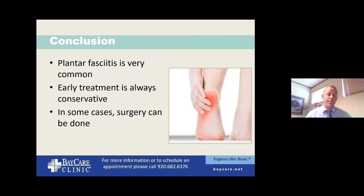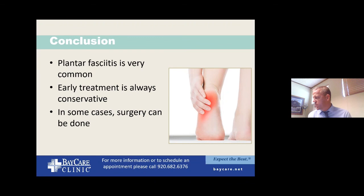In summary: plantar fasciitis is common in all people, especially those standing on hard floors or concrete for long periods. We look for an underlying cause. Early treatment starts with you — stretching, icing, good shoes, orthotics, anti-inflammatories — and then progresses to clinic-based interventions. Surgery can be done if necessary. One question that came in: do most issues heal without surgery? The short answer is yes, most often we can treat this without surgery — but that doesn't mean doing nothing.